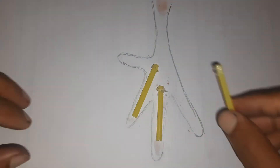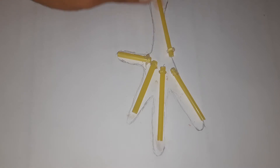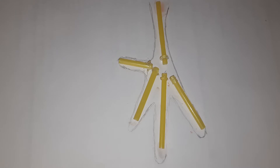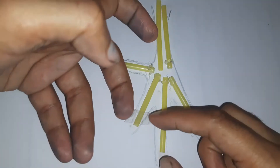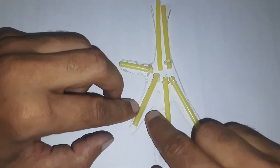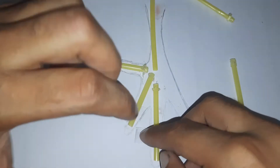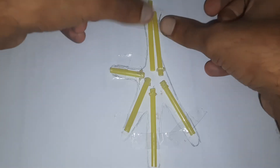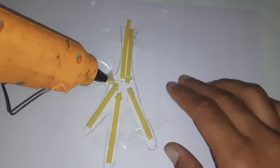For the bones I'm using a hard straw. I stick it on the paper so that it doesn't move. Then by using a glue gun I will make the muscles.